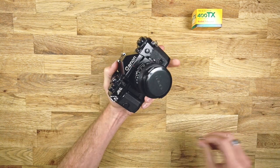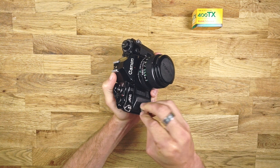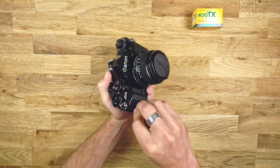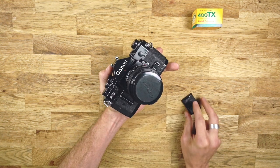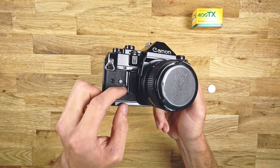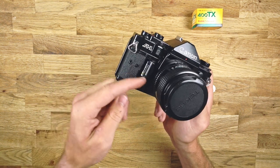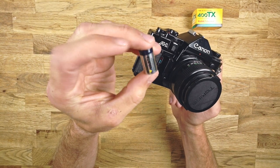Before you can start, you need to put in batteries. Mine already has batteries in. To get to the battery, you open this one — easy as this with a coin. Turn it until it's open. There's a little thing you need to push in with your nails to open it. And that's the kind of battery you need.